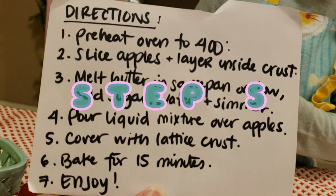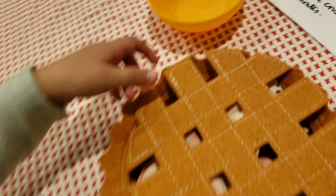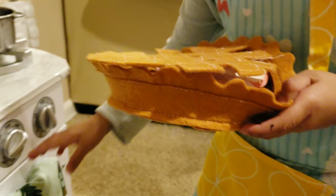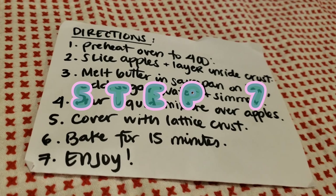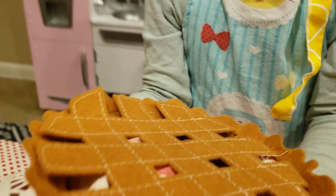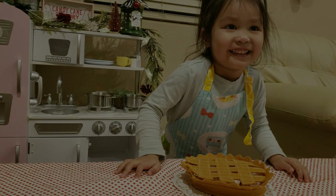Step five, cover with the lattice crust. Step six, bake for 15 minutes. Step seven, enjoy. Mmm, this smells delicious. Happy baking, everybody! See you next time.